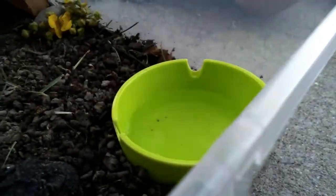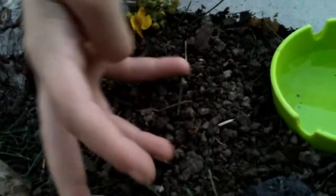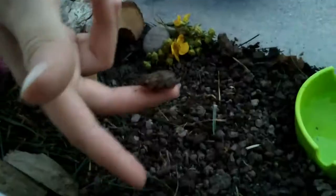Now we're going to put some water in the dish. Now we're going to put the toads back in their habitat — here's the first one, the second one, and the third one.